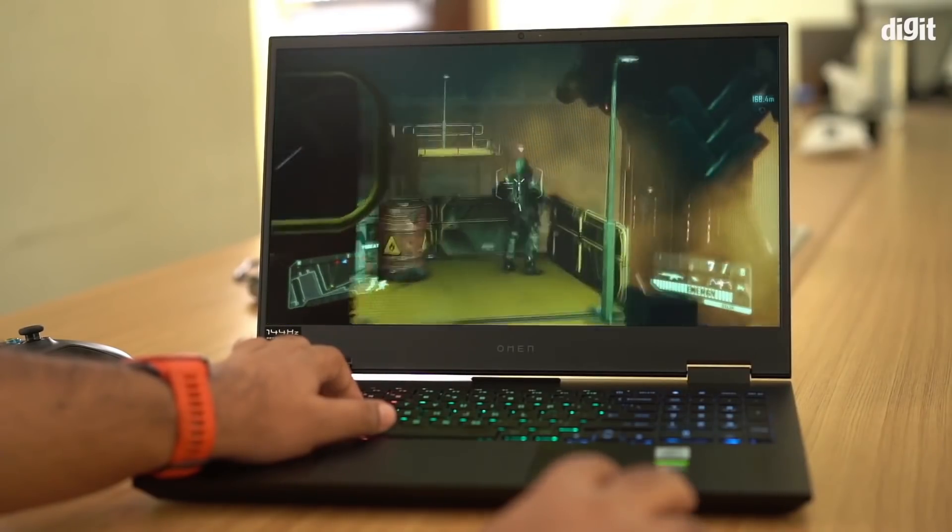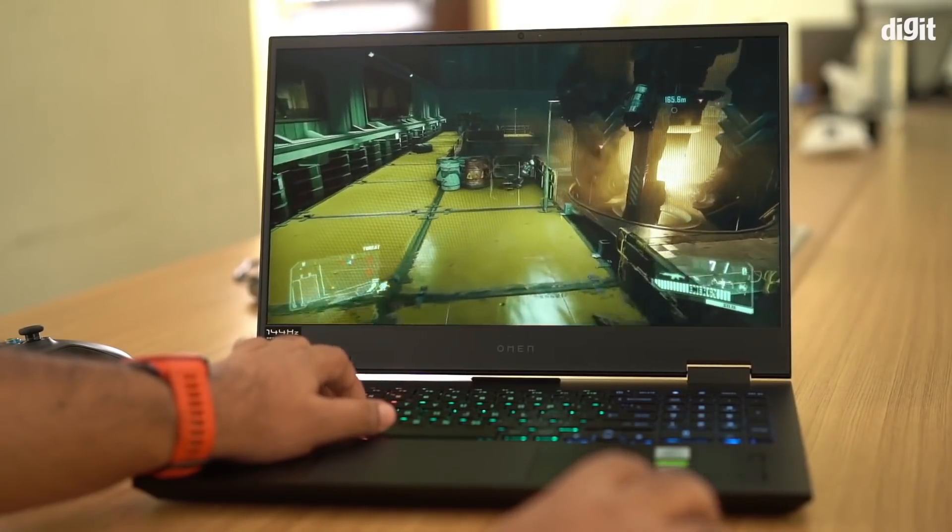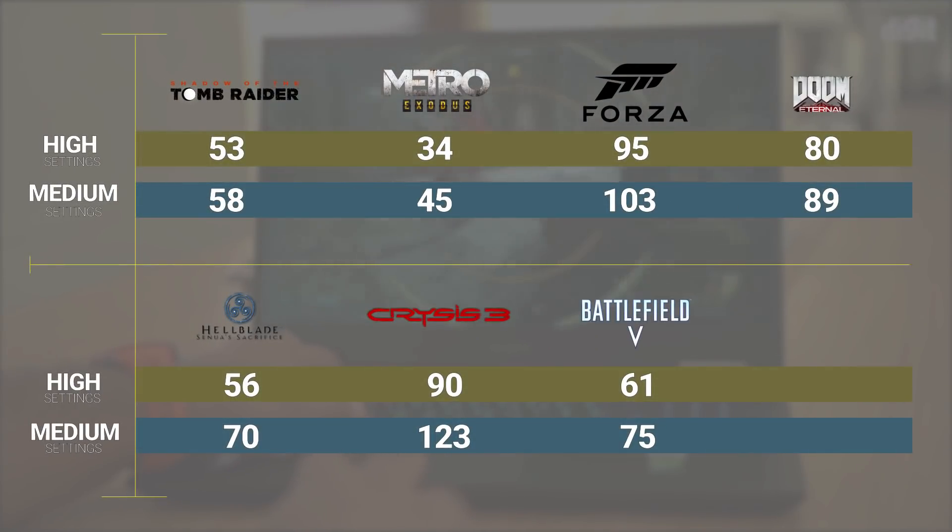We fired off a bunch of games — some of our favorite titles like Doom Eternal, Metro Exodus, Forza Horizon 4, etc. You can see all the average frame rates on screen now. These were recorded at the high graphics setting and one level lower than high. Surprisingly, the HP Omen 15 manages pretty good frame rates: Forza Horizon and Doom Eternal both cross 100 fps, and Crysis 3 runs at about 123 fps on medium graphics settings. Visually it looks good — the panel is really nice and the 144Hz refresh rate makes everything appear smoother.